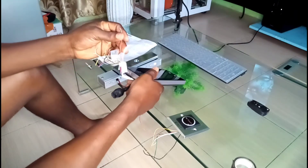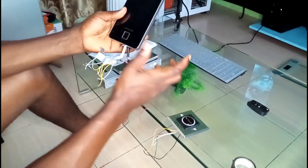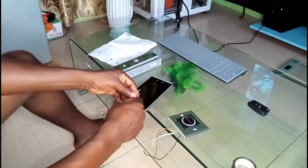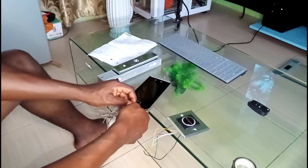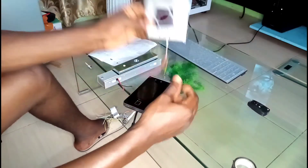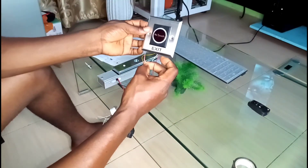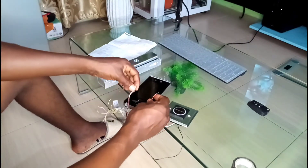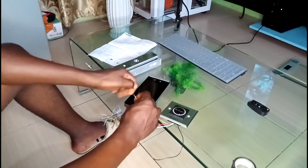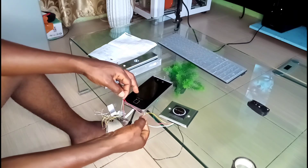I'll start from the red side — the positive is red and the negative is black. These two cables supply power to the system. The white and yellow cables from the access control system connect to the red cable — combine them all together. Now I have the yellow, white, and red from the access control system together.